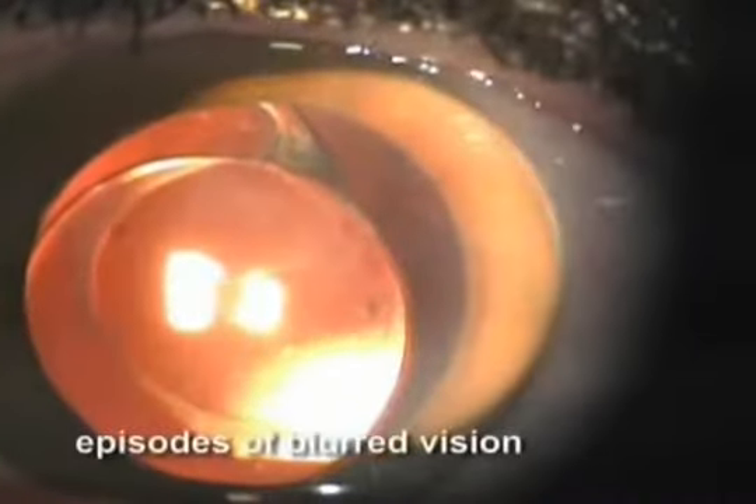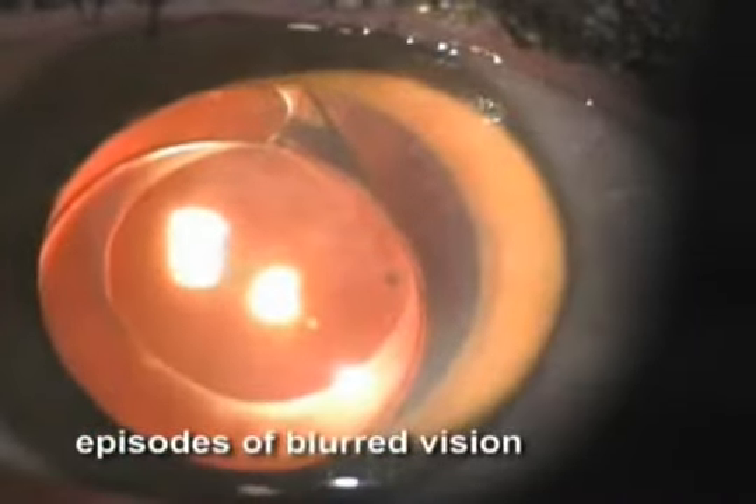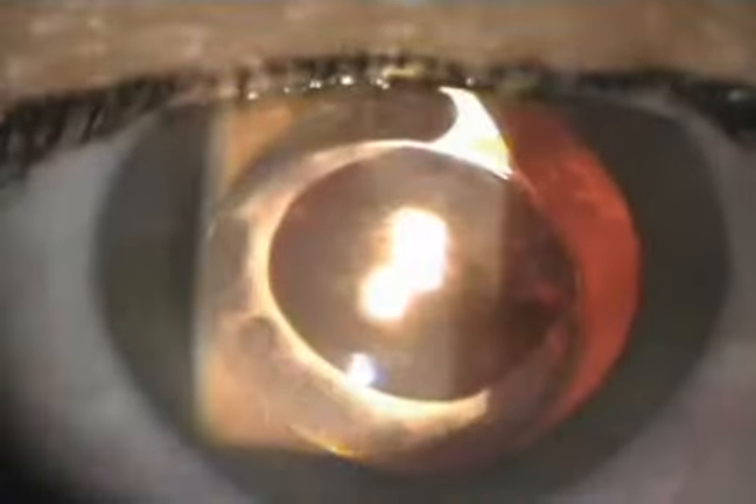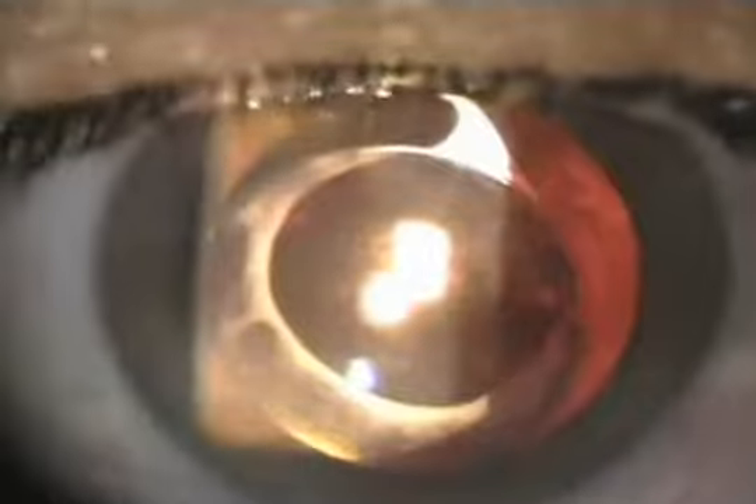She came for a second opinion to clear up the cause of the blurred vision she was having. UBM showed the asymmetric bag-sulcus haptic implantation. Most likely, the thick, sharp-edged haptic in the sulcus was causing discrete recurrent bleedings into the anterior vitreous, thus leading to episodes of blurred vision and increased intraocular pressure.